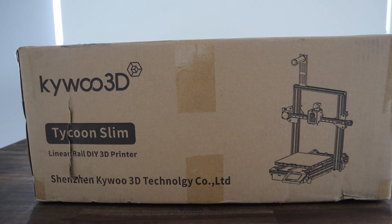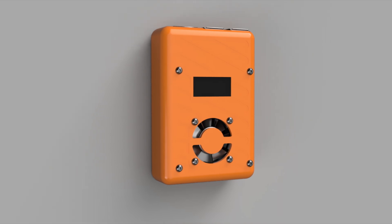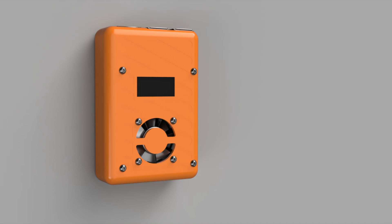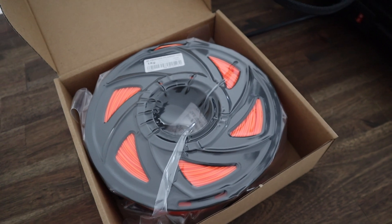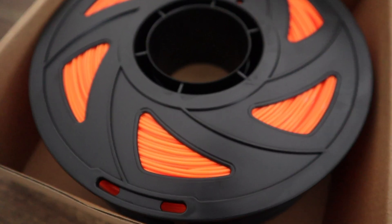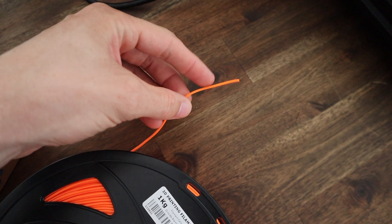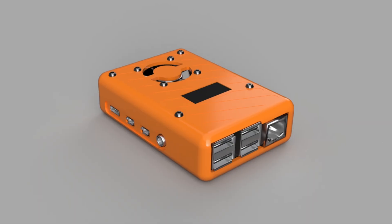In today's video we're going to be using the new Kiwi Tycoon Slim to print two new cases for my Raspberry Pis. I'll be printing one in regular PLA to get an idea of the print quality of the Tycoon Slim, and one in TPU — a flexible filament perfect for creating bump and drop resistant cases, but also notoriously difficult to print with. The TPU version will be especially useful for Pis used for traveling, like a portable media server or a NAS.